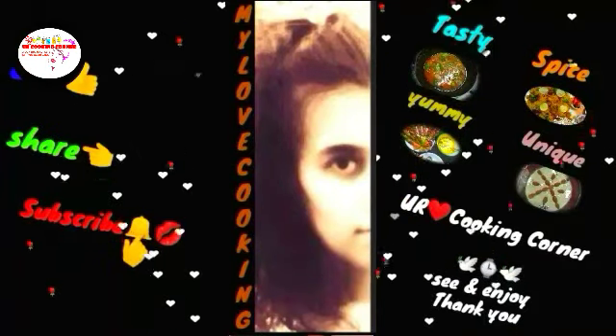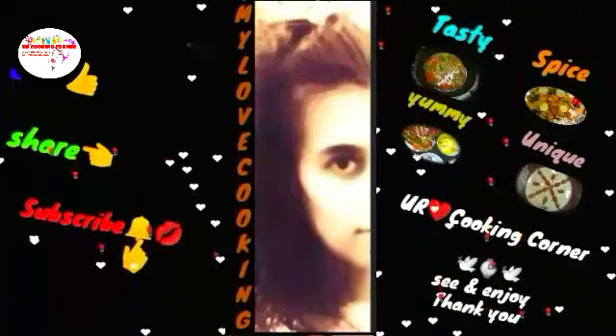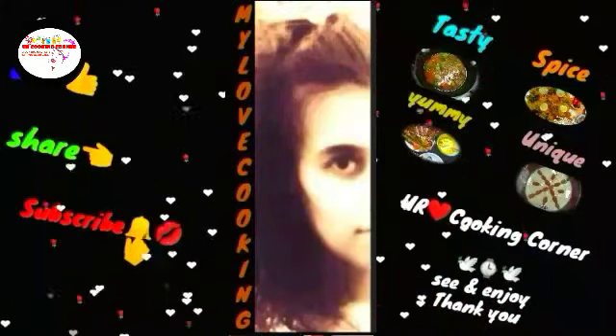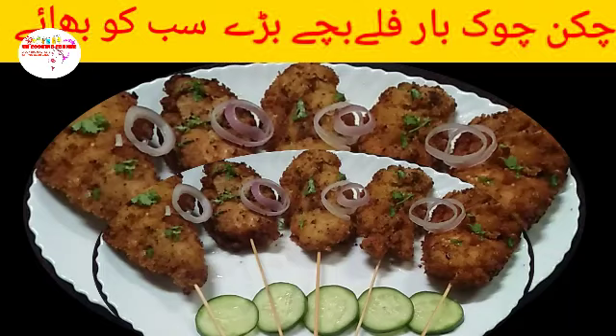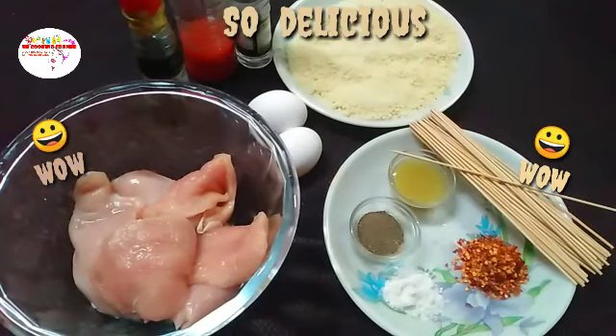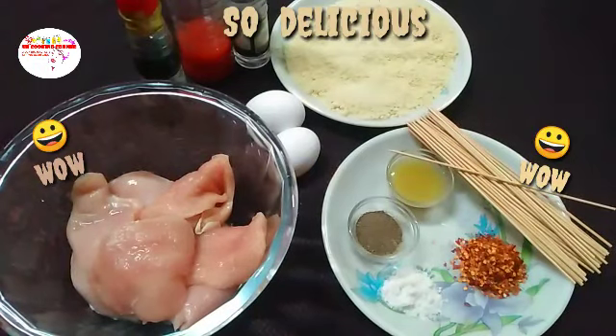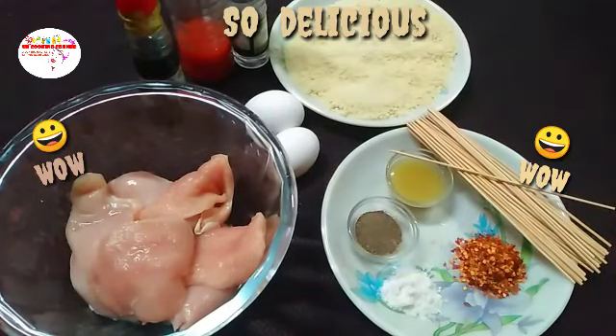My love cooking. Assalamualaikum my dear viewers, my dear friends, welcome to You Are Cooking Corner. Good morning, we are Cooking Corner. Today we will make a dish.